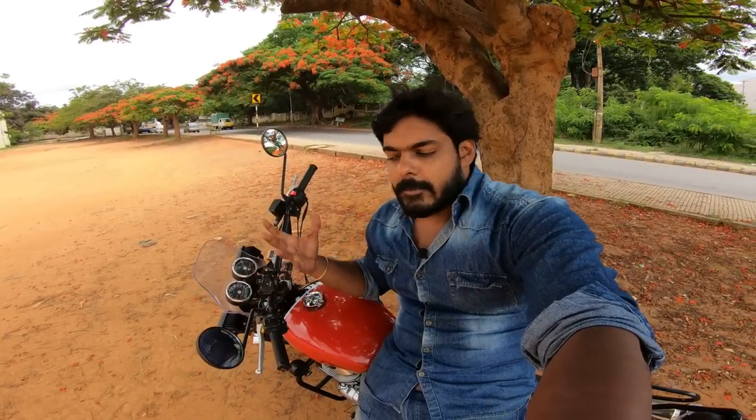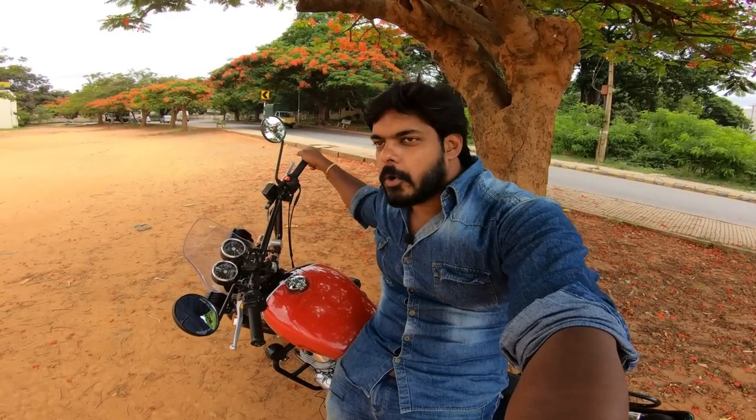Hi, hello viewers, welcome back to channel Rader. Today we are going to talk about the bike Interceptor 650. We are going to review this bike. This is an owner's review.